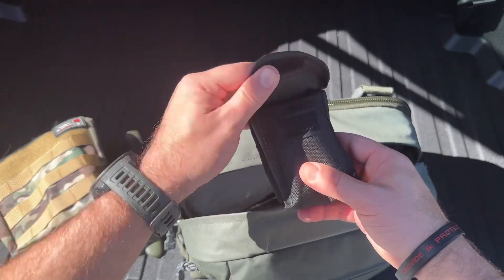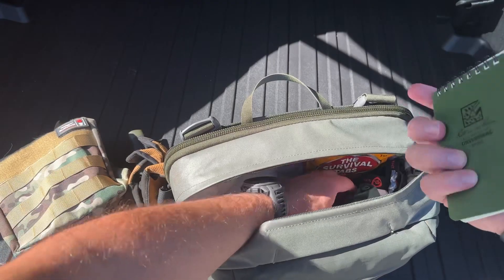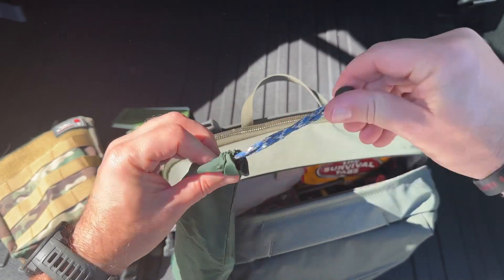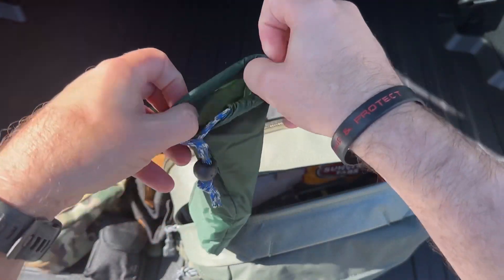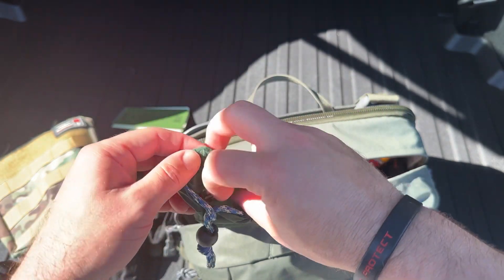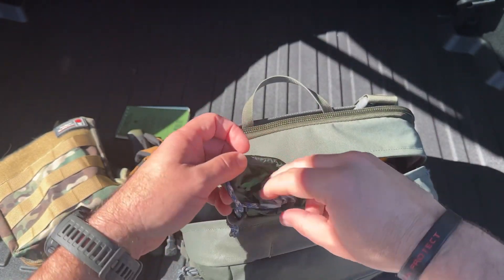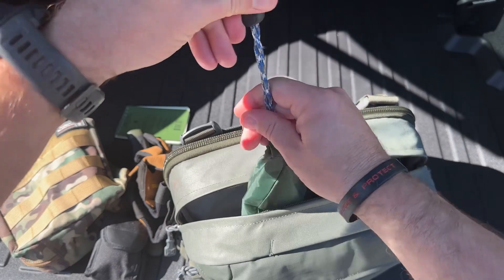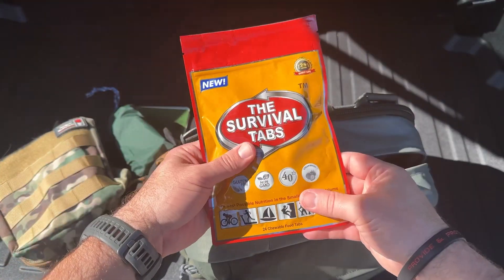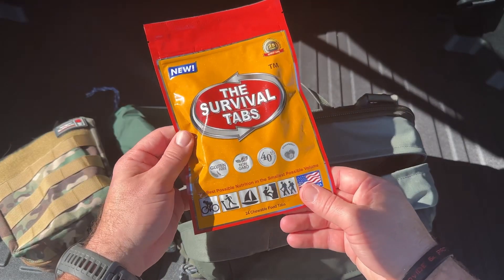There are some small binoculars, gloves for rain, a notebook, and a fire-starting kit. It's got all kinds of fire-starting gear — some flint and steel, and I even have some dryer lint just as a fire starter. All kinds of fire-starter stuff in there.